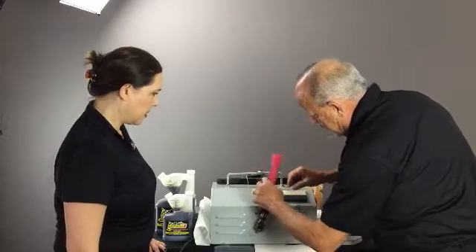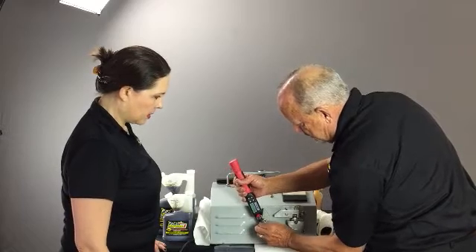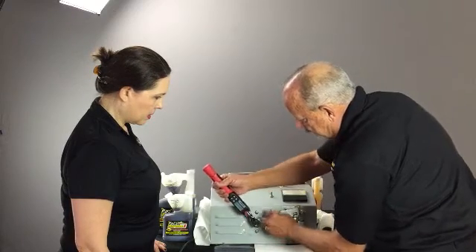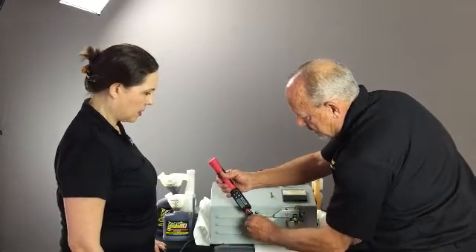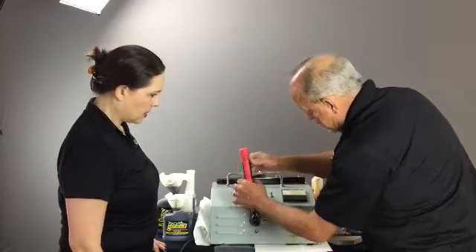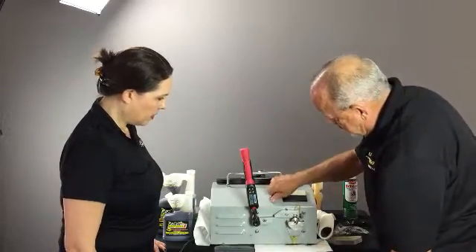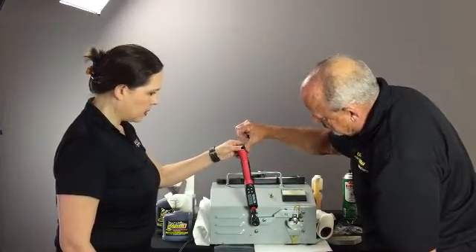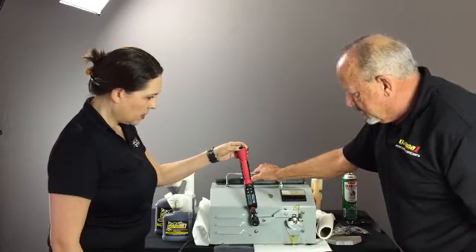It takes heat and friction for the product to actually impregnate and become part of the metal. We're going to turn this to zero — just put a little bit of pressure on it right now. Put a little pressure on it, because basically it's working.